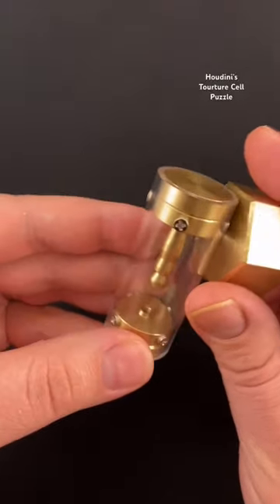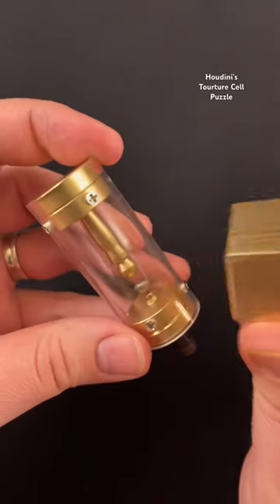If we hold the ball here, we can move it up and down on the side of the puzzle, but that doesn't help us yet.